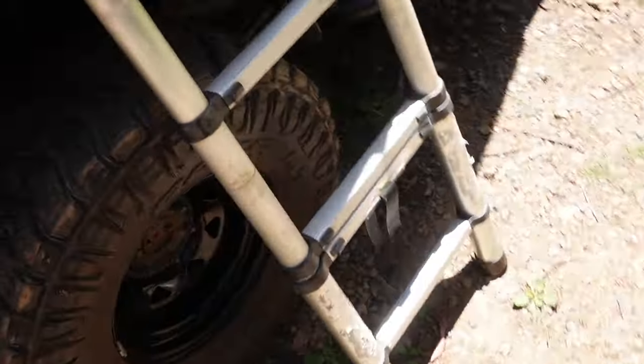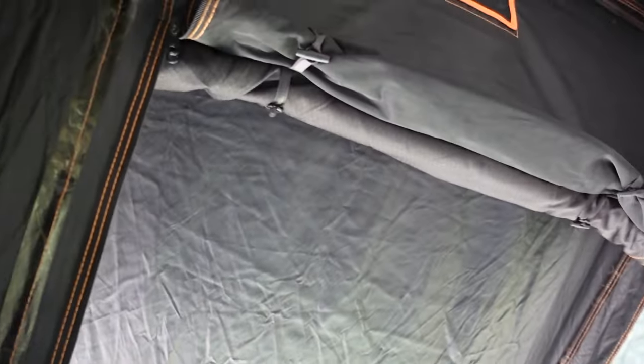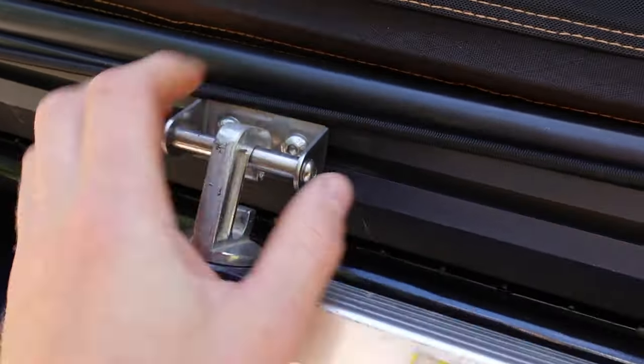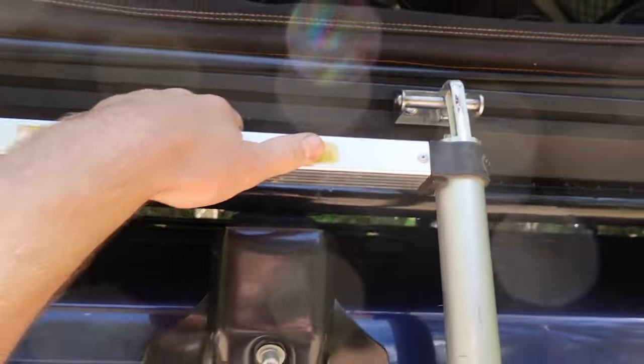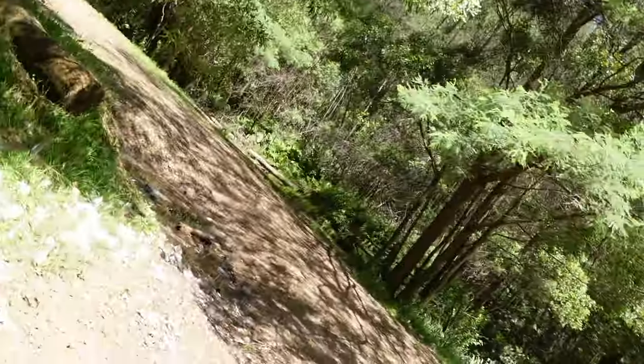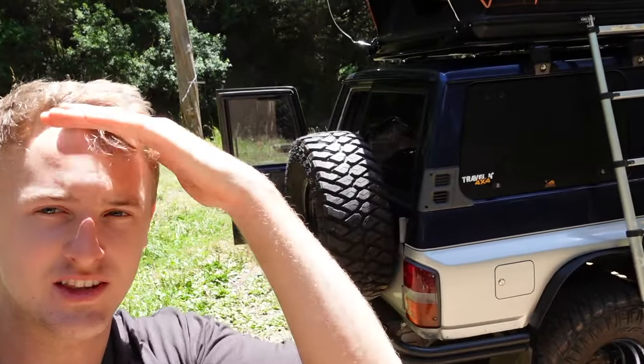We've just got the ladder here. Went to our old mate Clark Rubber and got our mattress cut to size. You've got a fly screen and a hard cover that zips down with good gas struts, so it makes it easy to open and shut. These mounts are movable so you can move them to wherever you want your ladder. We chose the side because the back wouldn't work - the tyre is in the way back there.